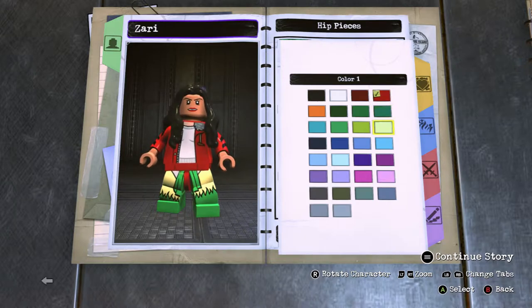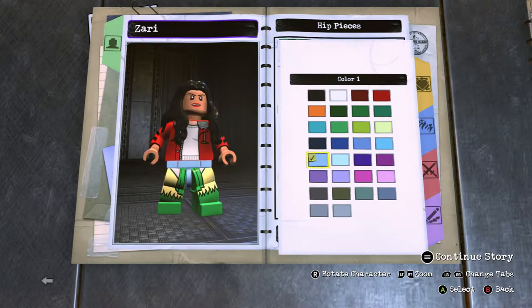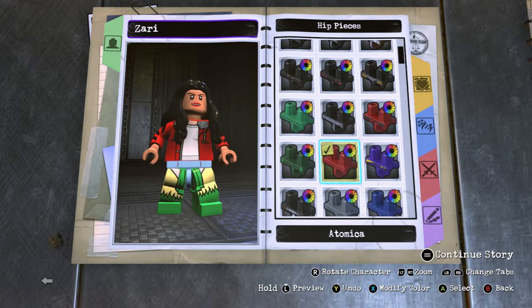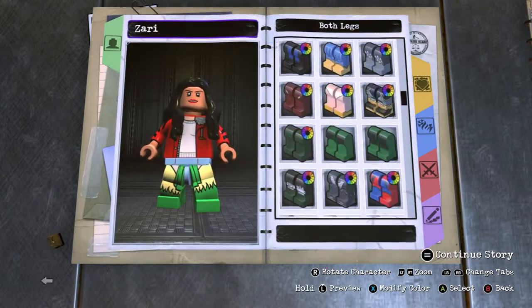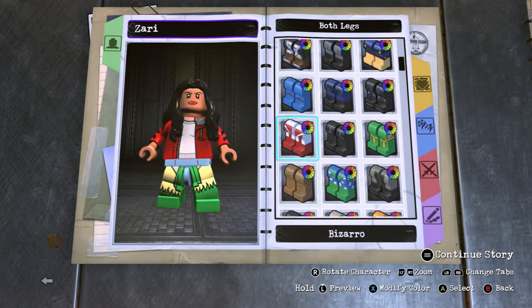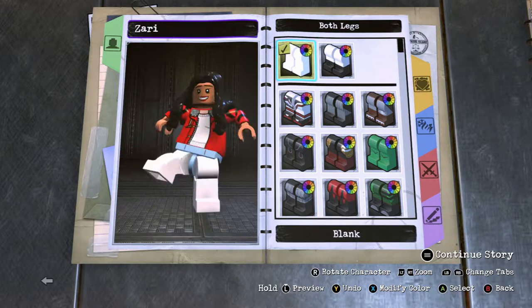For her hips you want to use Atomica's hips. Because she wears jeans, change it to the second lightest blue — just a light blue. For the legs you just want to give her plain legs and make the color match the hip piece.